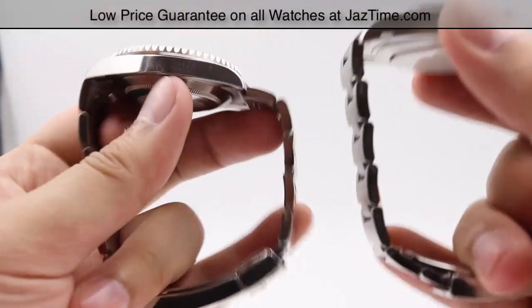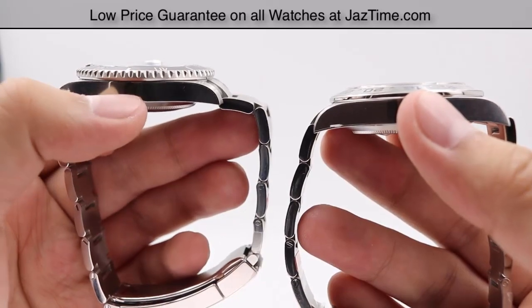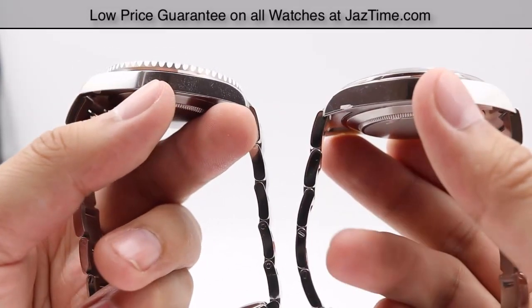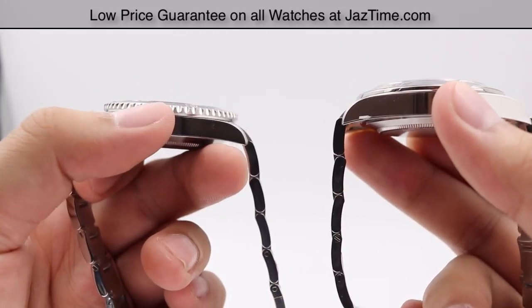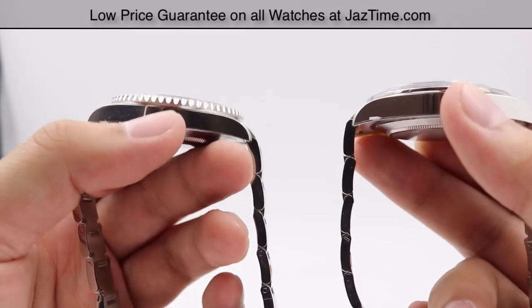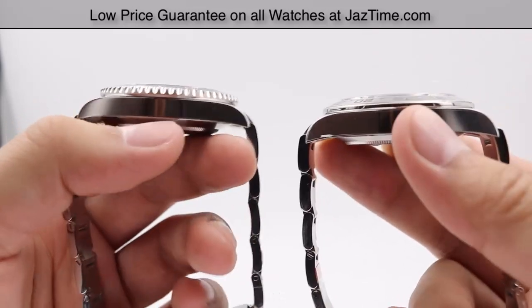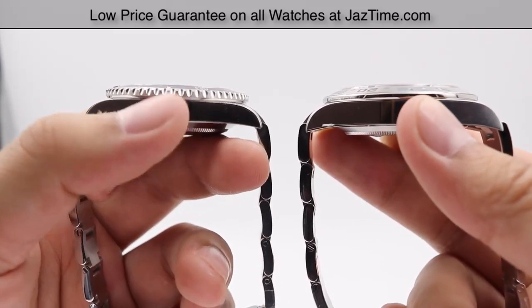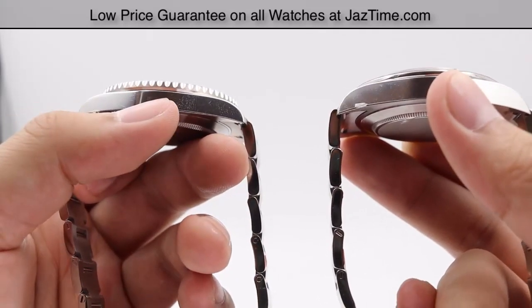Looking at the side profiles, the Submariner has a slightly smaller profile than the Explorer 2, mainly due to the movement. The structure of the cases is otherwise the same — both are monoblock middle cases with a screw-down case back and winding crown. However, the movements are completely different: the Explorer 2 has that additional GMT hand complication, which requires the case to be a little bit larger and have a higher profile to accommodate it.